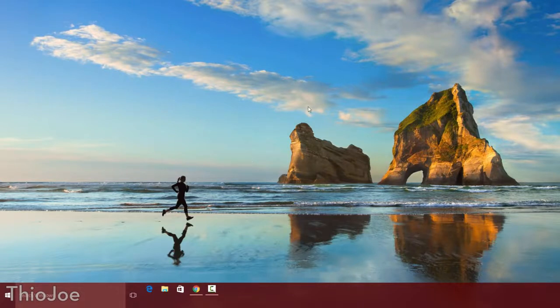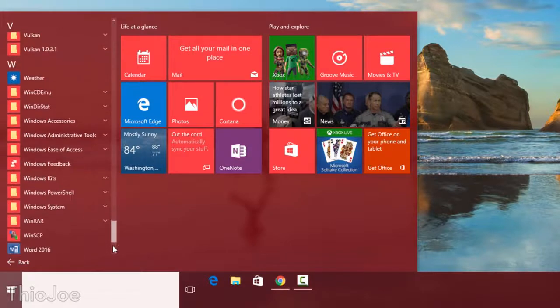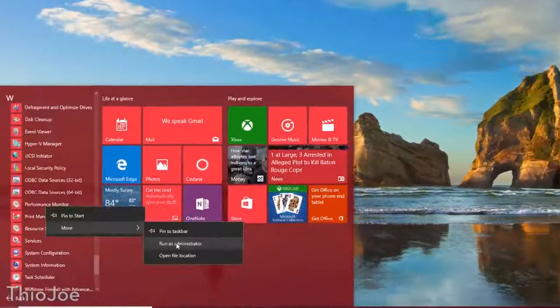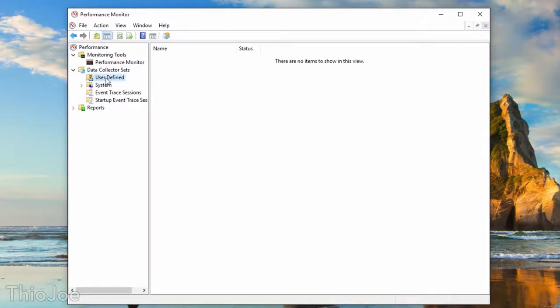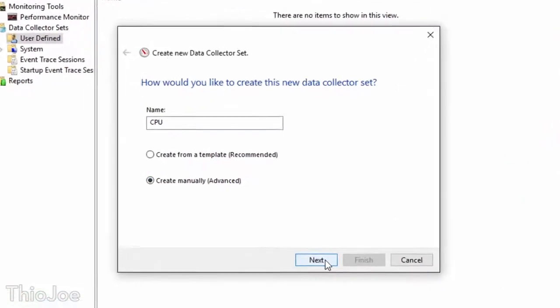So we need to activate them for the system as a whole so every program can see them. To do this, go to the Start menu, then go to All Programs, down to Windows Administrative Tools, and find Performance Monitor. Run this as an administrator — it's going to make you type in a password. Here is the Performance Monitor, which is going to allow us to modify the performance settings of different hardware in the system. What we want to do is go to Data Collector Sets and make a new user-defined data collector, which is going to allow us to collect extra resources including these extra CPU settings and make them available to all programs on the computer. Right-click, go to New Data Collector Set — we can call it CPU — then click Create Manually (Advanced).